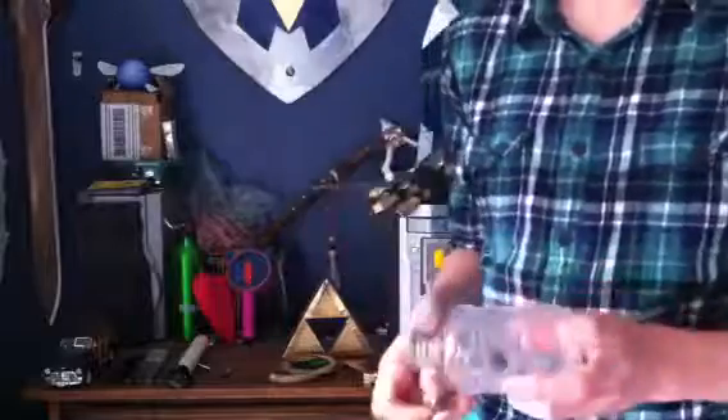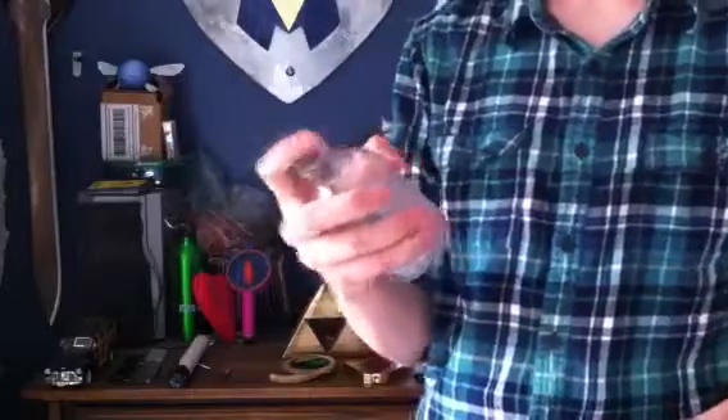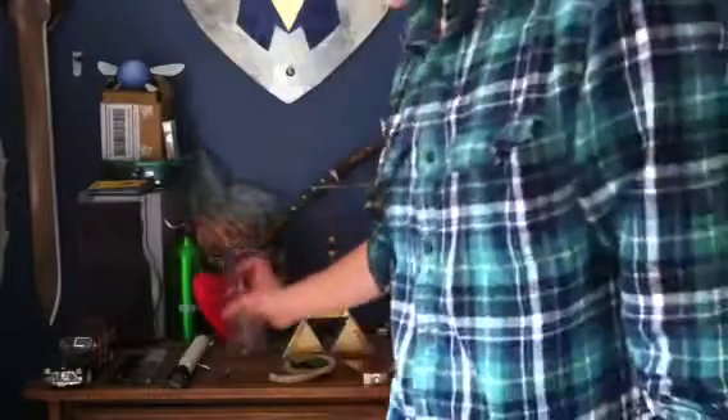There was this old bottle that we had. So I got this wooden thing and made a cork out of it. And so now it's like an empty bottle. So I'm going to use that in my next parody.